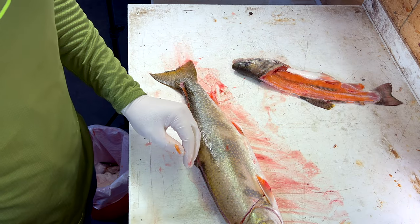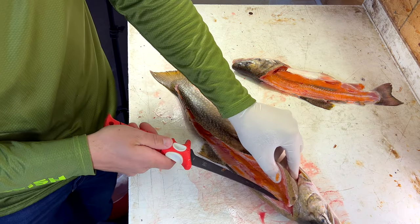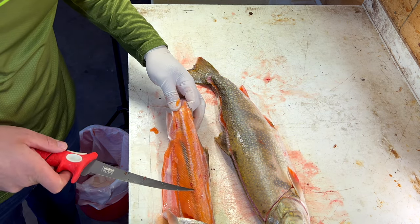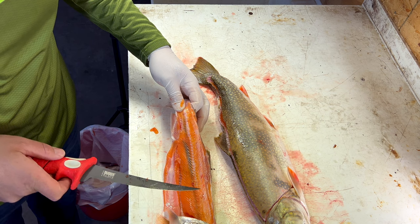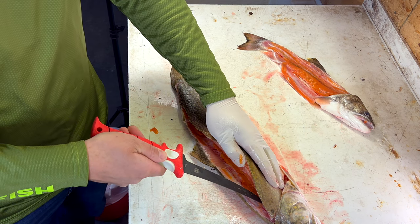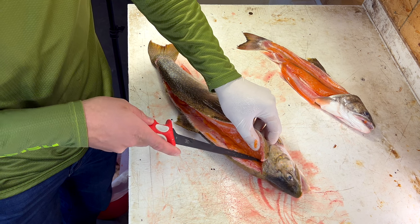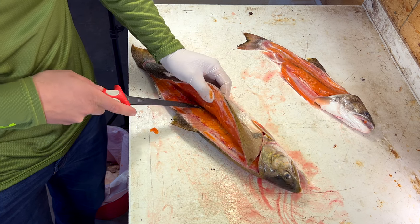Now we've got to get over the top of the ribs. I like to use my 7-inch flex for this because it's got a little more backbone to it. There are some pin bones — you can see them right here. They stick off the spine straight out into the meat. Right here on every vertebrae there's a pin bone, and we're going to have to slice through those. I can feel them — you can almost hear them on my knife. Those are the pin bones. I've got to cut through them to do this effectively, so I'm going to put a little pressure on and just pop through those pin bones.